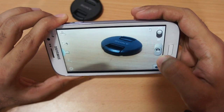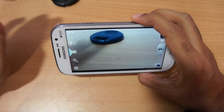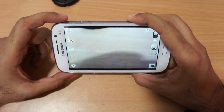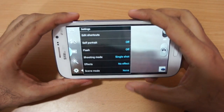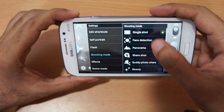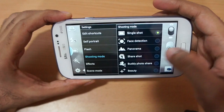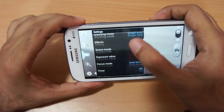I've taken a bunch of snaps in varying light conditions and videos as well, which I'll show you a bit later. Let me first show you some of the settings. As expected with Samsung phones, we get a lot of options. We don't get a burst option in shooting modes, but we do get face detection, panorama, buddy shot, and more.